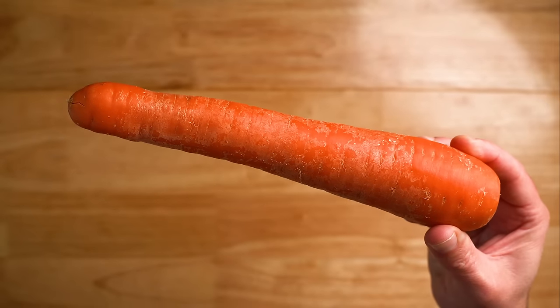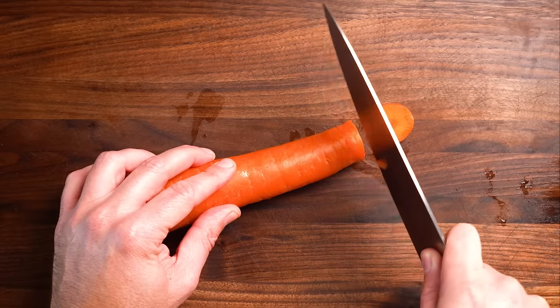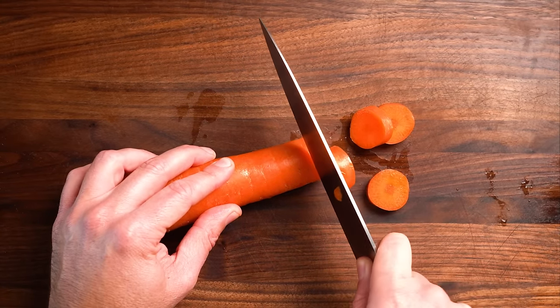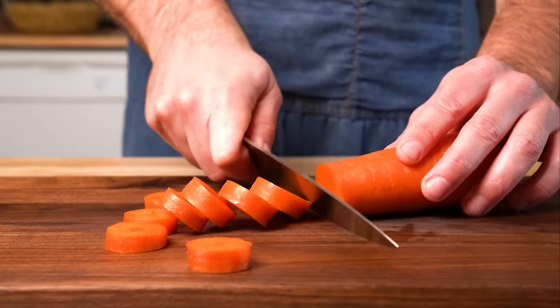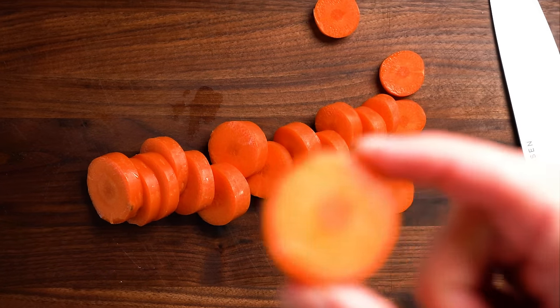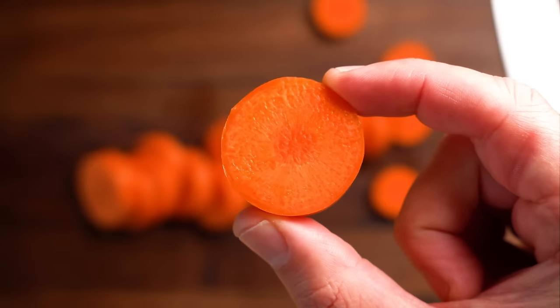First, I'm gonna get two to three large carrots — I don't bother peeling them either. I like to slice mine into medallions, so the girthier the better. Just try to slice them thicker as the carrots taper off. They don't gotta be perfect, of course — worst case scenario, some carrot pieces are a little softer than others. No big deal.